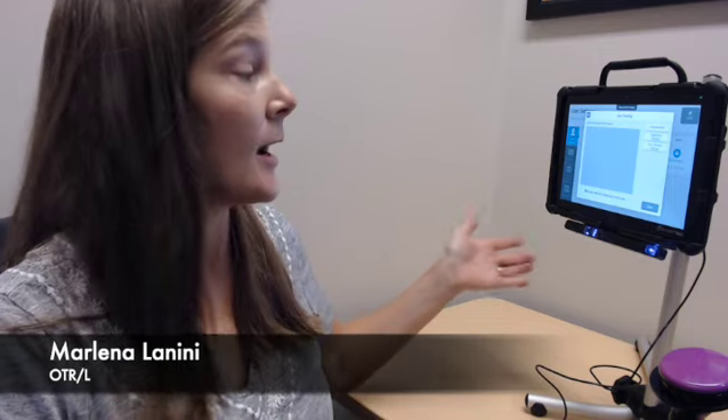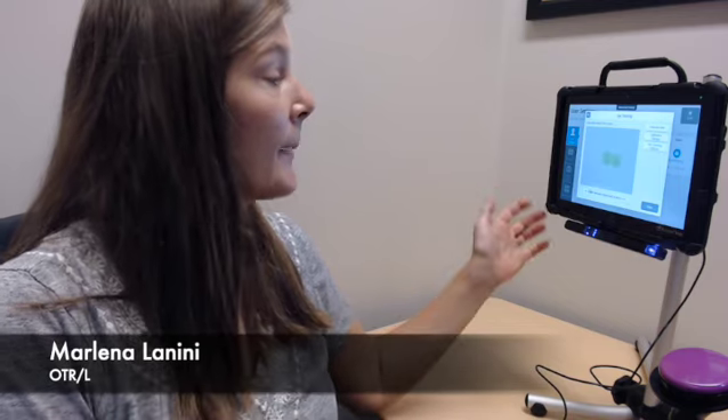Hi, I'm Marlena with Montech and I'm going to show you how to use an eye gaze bar to access your communication device. I happen to have with me here today an Accent, a Prentke Romich Accent, with their Look, which is their eye gaze bar. But there's lots of other brands — Tobii, Grid3, Control Bionics — and getting started setting up the eye gaze bar and getting it calibrated is pretty similar on all the different brands.